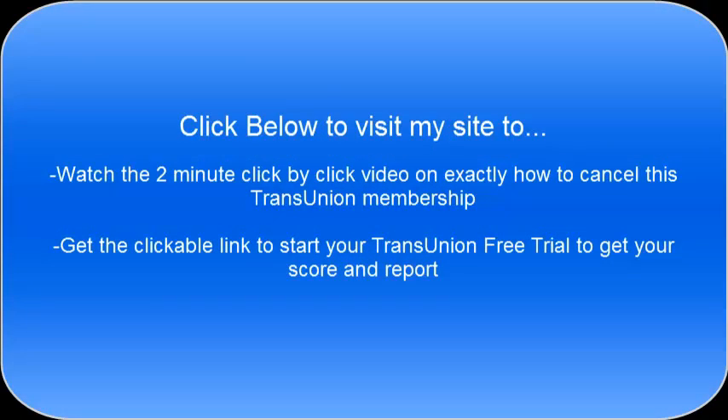That's basically how easy this is to get your free credit score. Go ahead and click below on the link to my site, which will take you to the TransUnion free trial banner to get started and get your credit score and report immediately. This video is also on my site so you can watch it again step-by-step. I also have another video there — less than two minutes — showing you exactly how to cancel this TransUnion membership if you wish. If you liked this video, click the like button and subscribe to be notified of future videos. Leave any questions or comments below. Thanks!